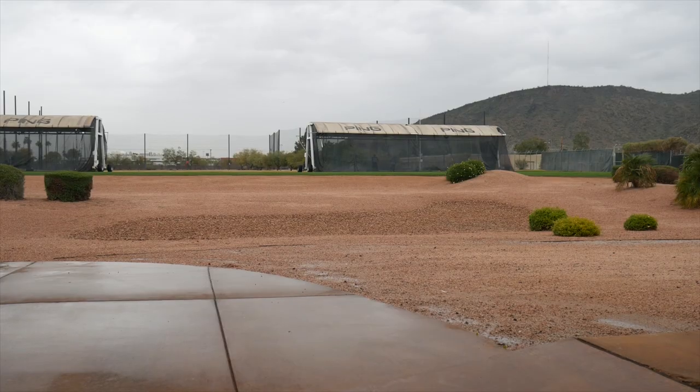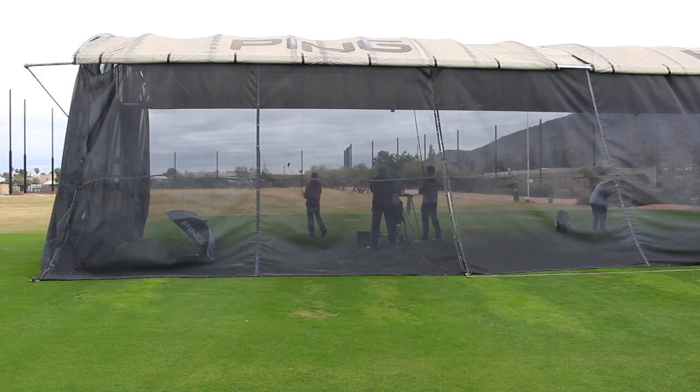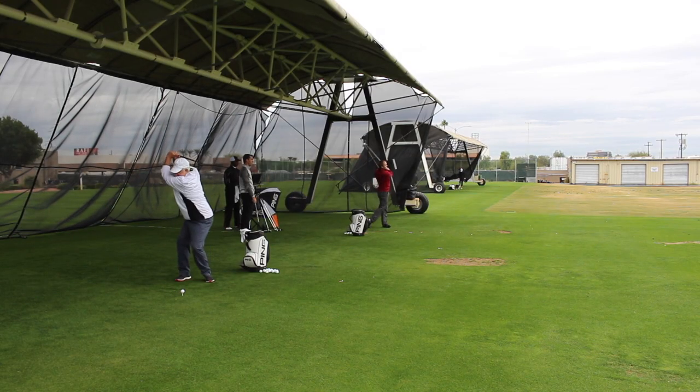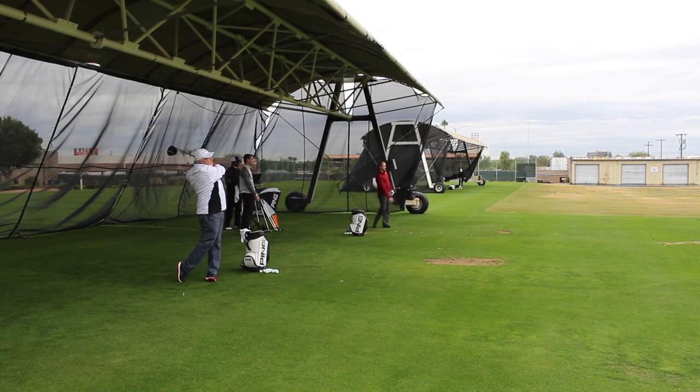Hi, Chris Wallace from Second Swing. We're at Ping headquarters today in Phoenix, Arizona. I've got Thomas Campbell with me. Thomas is one of our master fitters at our Minnetonka location, and also plays professional golf on a pretty busy schedule throughout the year on several different mini tours.